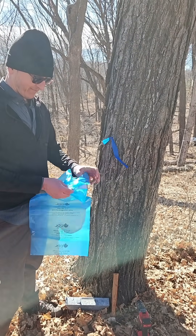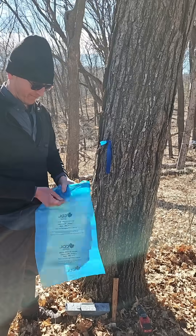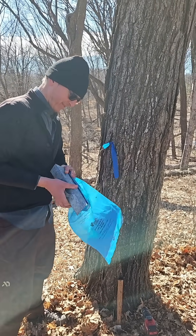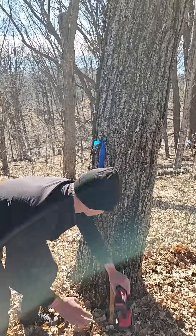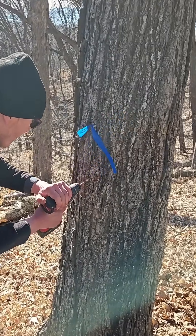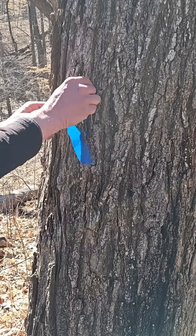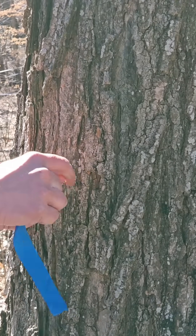The first thing that Richard is doing is making sure that his bag is assembled for collecting the sap. Using a 5/16 inch drill bit, Richard is going to go about one and a half inches into the sugar maple. He's going to make sure that he's cleaned out all of the sawdust from inside of the hole he just created.